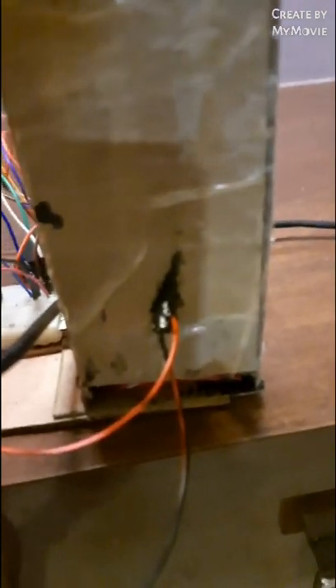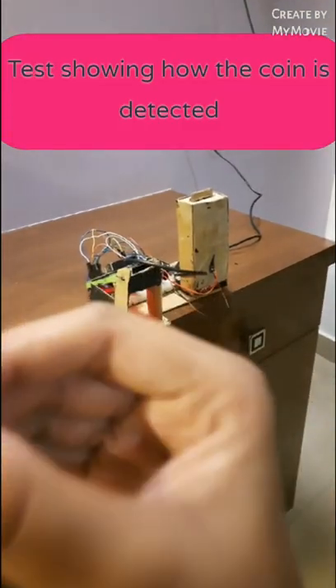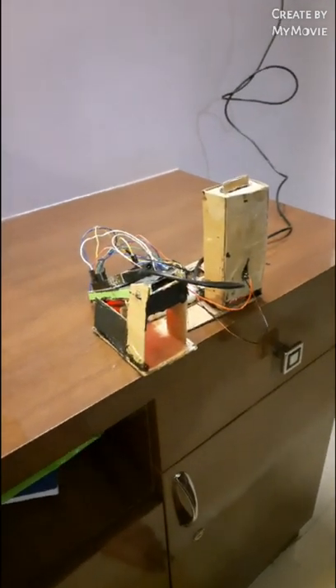The container that I made will contain chocolates — as you can see, it contains seven chocolates — and there is an LED light for indication that the chocolate is being processed. Now I'm inserting a one rupee coin into the vending machine.